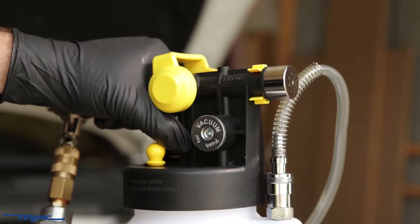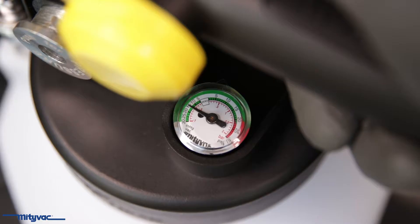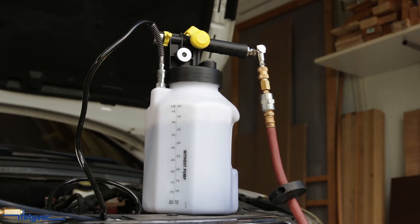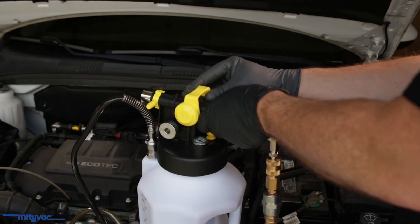Press the selector valve to the vacuum setting and rotate the top valve handle forward to begin drawing a vacuum. Wait until the gauge reads around 15 inches of mercury, then open the fluid hose ball valve. The unit will begin drawing fluid into the collection reservoir. Once evacuation is complete, shut the fluid hose ball valve and center the top valve to shut off the vacuum.